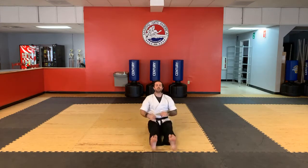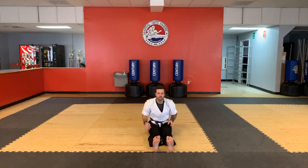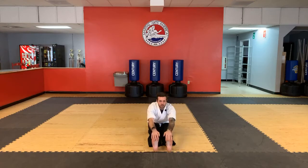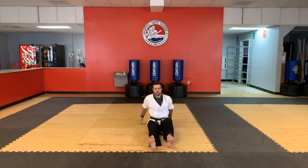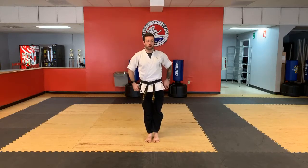Grab your legs, pull them in, shake it out. Stretch down as far as you can, shake it out. Stretch down as far as you can. Very good. Now let's stand all the way up, feet together. Bow. Now we're going to work on warming up our body a little bit — got to get it moving.